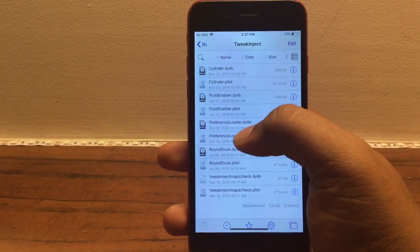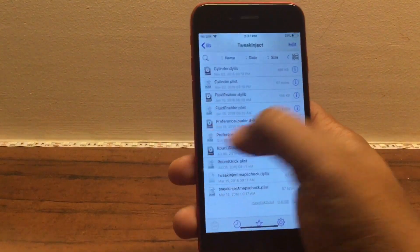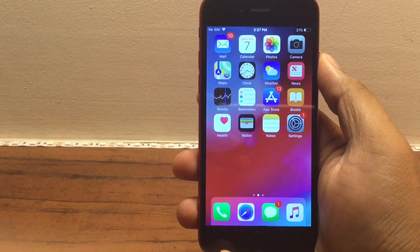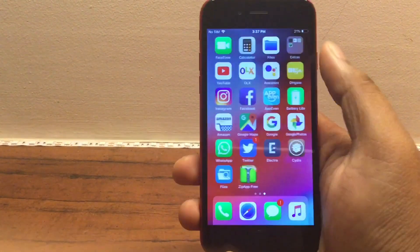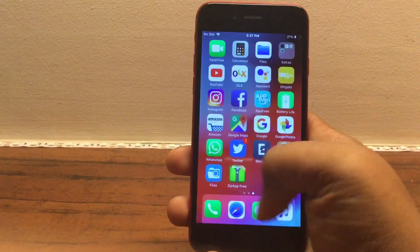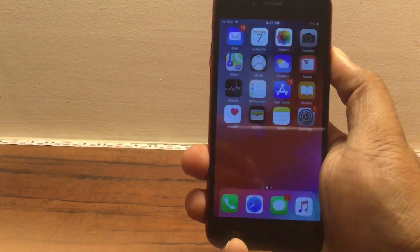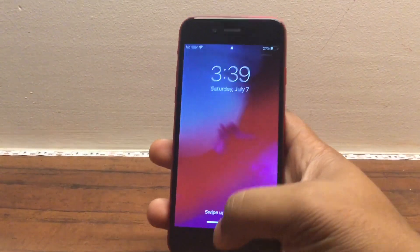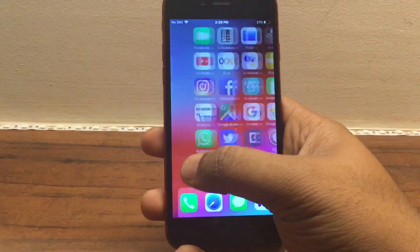Here you will have to paste both files — as you can see I've pasted both the Fluid Enabler files. Once you paste them, go back home and restart your iPhone — completely shut it off and restart it. Once it's back, open Electra and jailbreak using Electra again. Once you're jailbroken and respring, you should be greeted on the lock screen with the iPhone X animation and swipe up to unlock. If you see that, you know your tweak has been enabled.